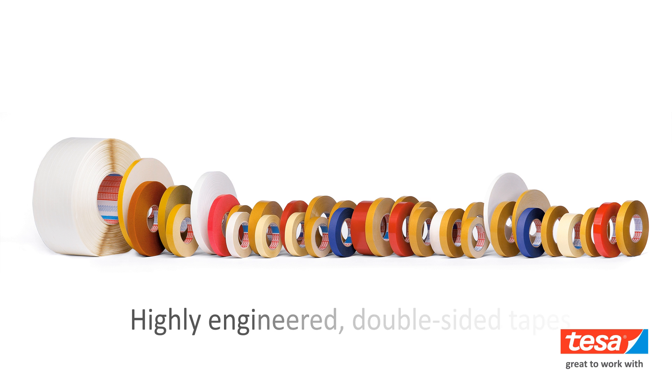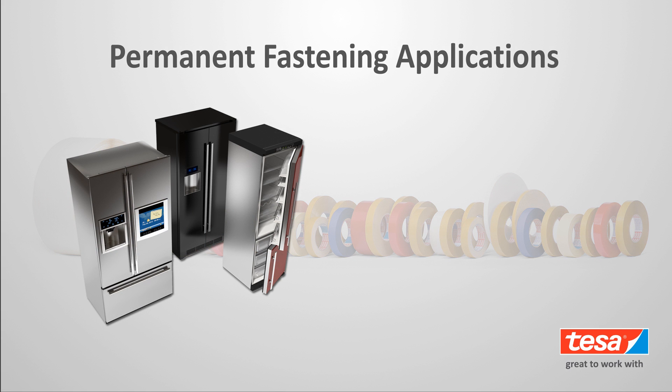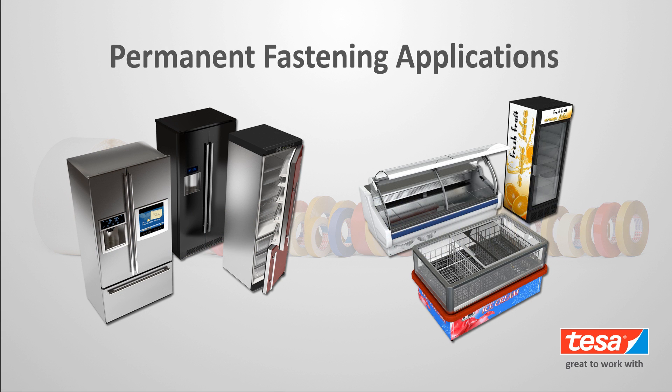Tessa's large assortment of highly engineered double-sided tapes offer lifelong holding power for permanent fastening applications in virtually any residential or commercial-grade appliance.